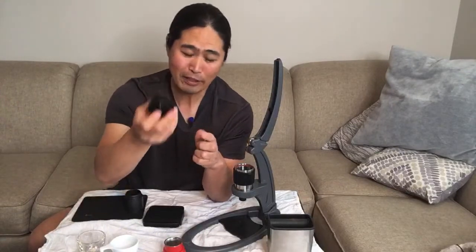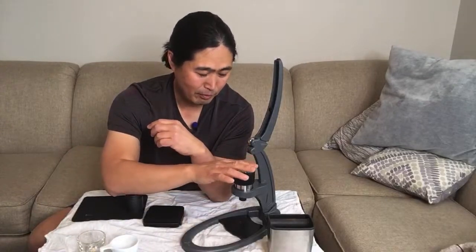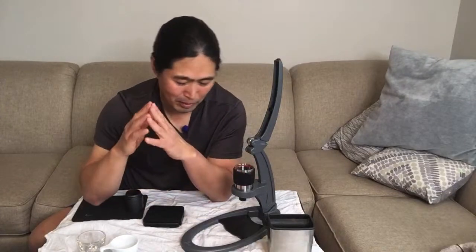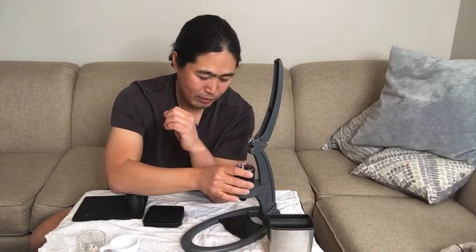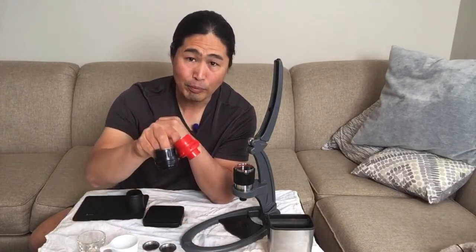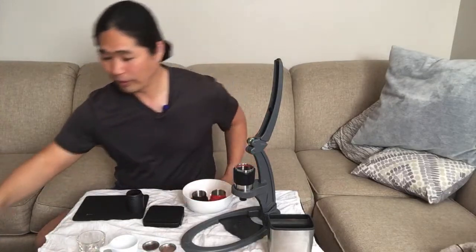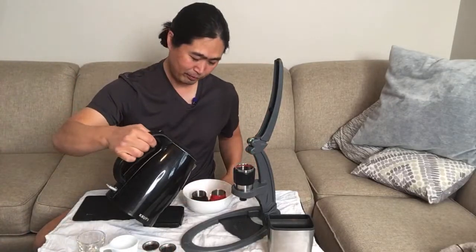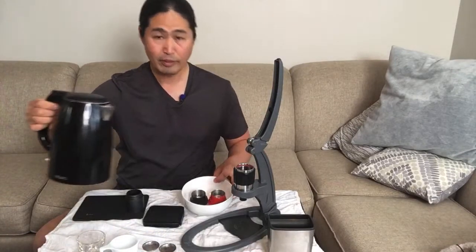I'm just going to put it back in. Make sure everything is nice and hot — that's the key to making great espresso using the Flare or any kind of manual machine. I've been heating up with hot water for a little while. And in the meantime, I'm going to heat up my port filter as well. I've got my little bowl there with hot water, just like so.